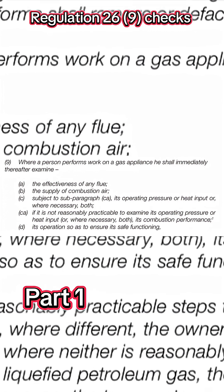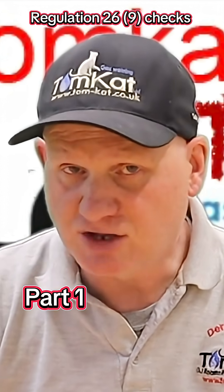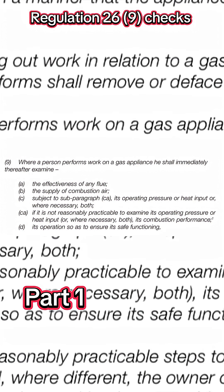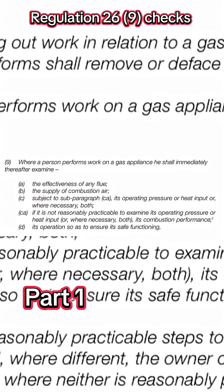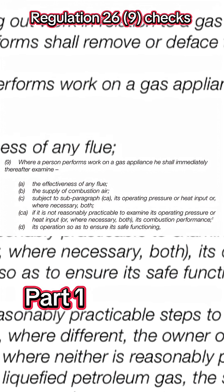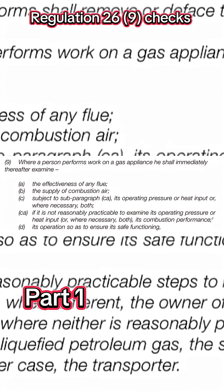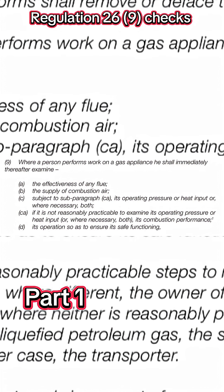Where a person performs work on a gas appliance, he shall immediately thereafter examine: A. The effectiveness of any flue. B. The supply of combustion air. C. Subject to subparagraph C.A., its operating pressure or heat input or, where necessary, both. C.A. If this is not reasonably practicable, to examine its operating pressure or heat input or, where necessary, both, its combustion performance. And D. Its operation, so as to ensure its safe functioning.